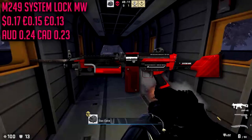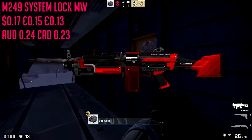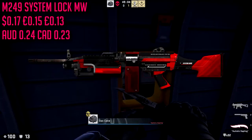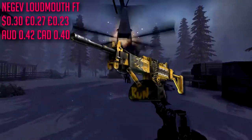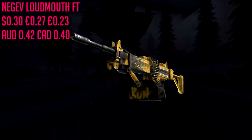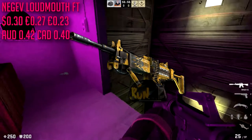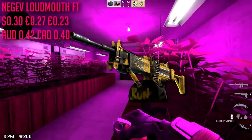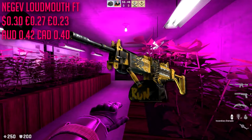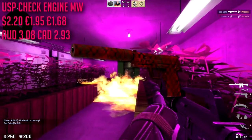Next up on our list we have the M249 System Lock in minimal wear condition — very very red skin and cheap at only 17 cents. Not too many people even use the M249 but if you do use it, you have a very nice red skin. Following for the other LMG we have the Negev Loudmouth in field tested. I've put this in so many loadout videos — it's a very nice cheap skin, not really red, more on the yellowy side. There's not really any red Negev skins so we have to let it slide, and it's only about 30 cents.